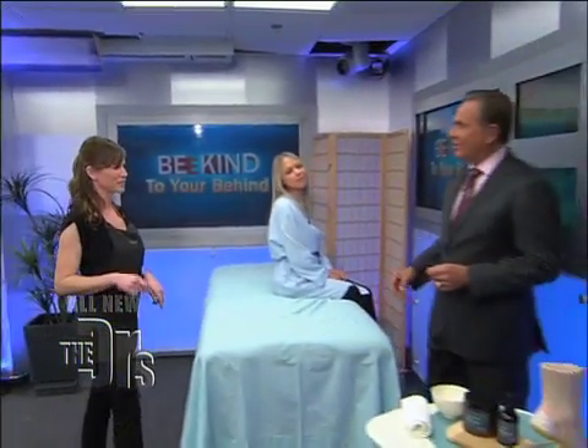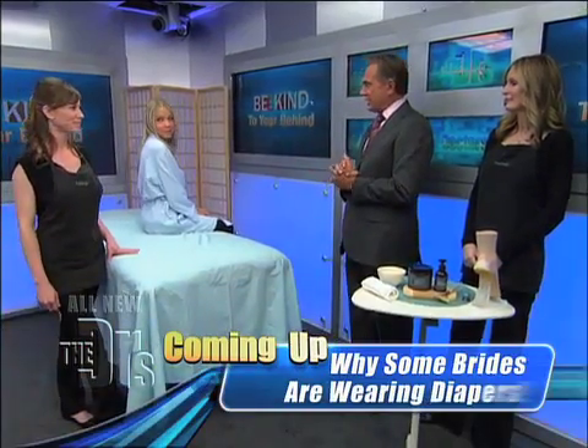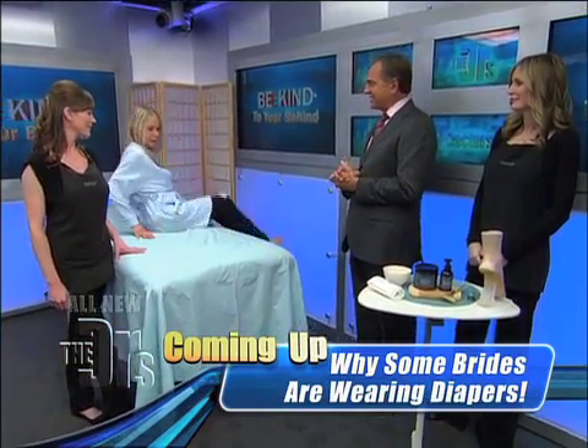We're not done yet. What else on your backside do we have to fix? The bottom of your feet. And cracked feet are such a common problem. To help us demonstrate that is Gigi. You're on, Gigi. Let's see your feet.